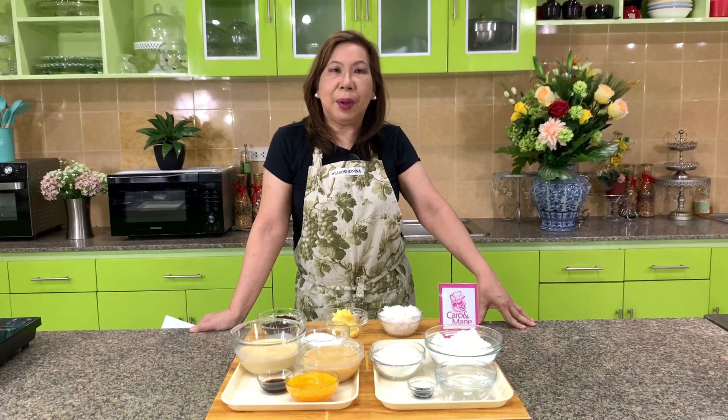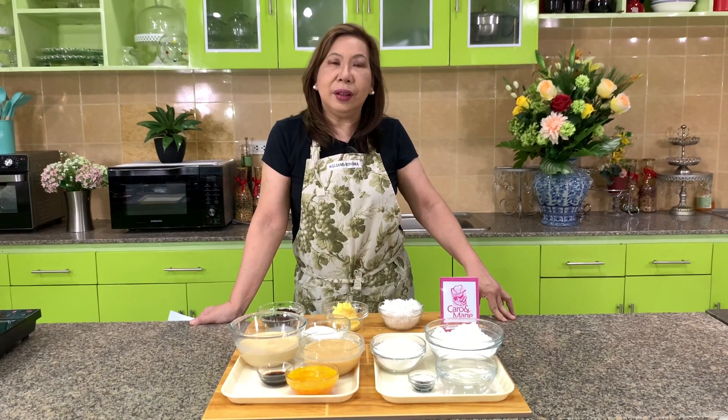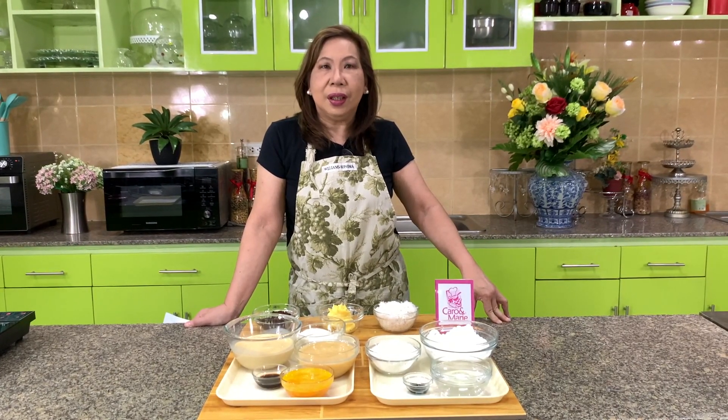I'm going to show you today how to make puto bumbong. I'm going to show you the classic version and the version that has leche flan on top, which they call the puto bumbong de leche. Let's get started.